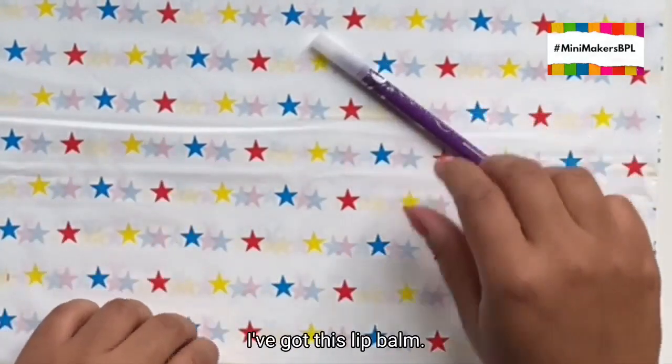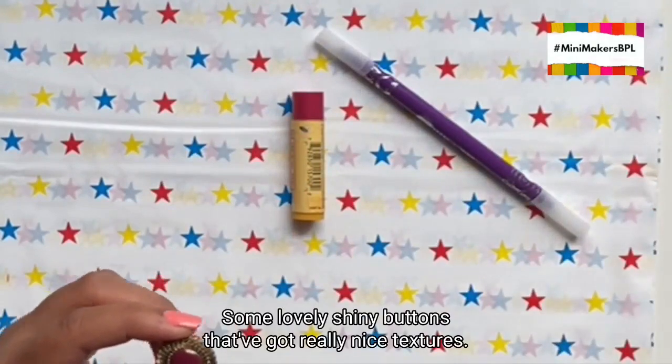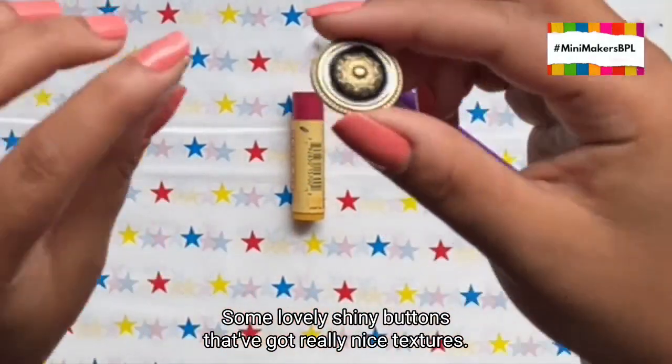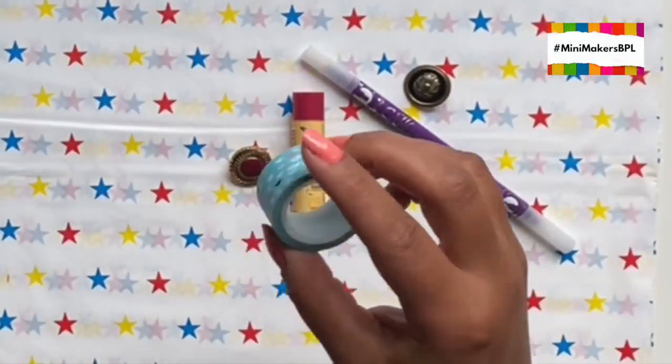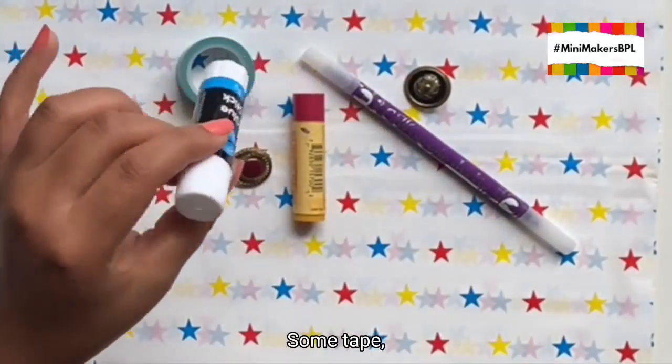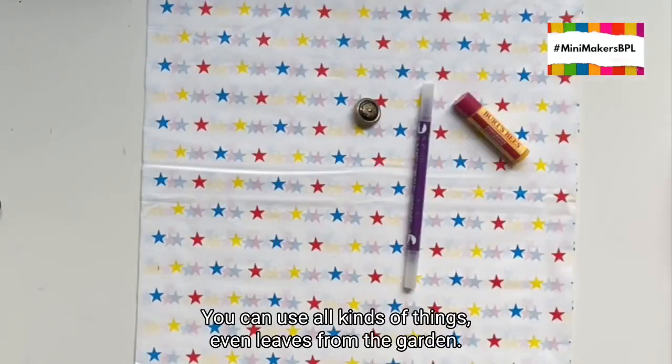So this pen lid, I've got this lip balm, I've got some lovely shiny buttons that have got really nice textures. Some tape. I've got the bottom of this glue stick — that should make a good circle. You can use all kinds of things, even leaves from the garden.